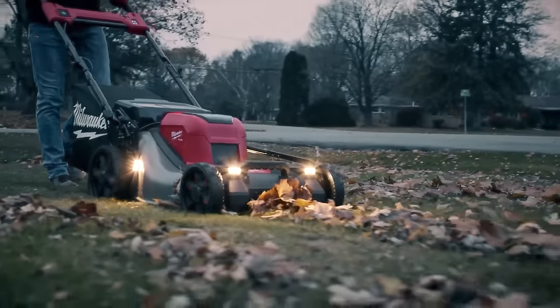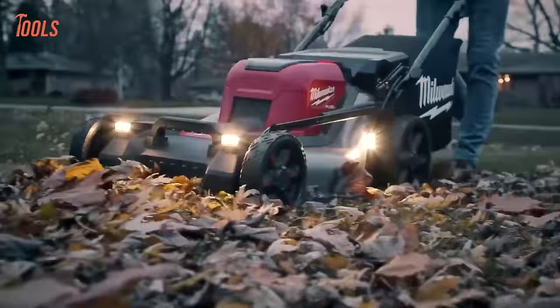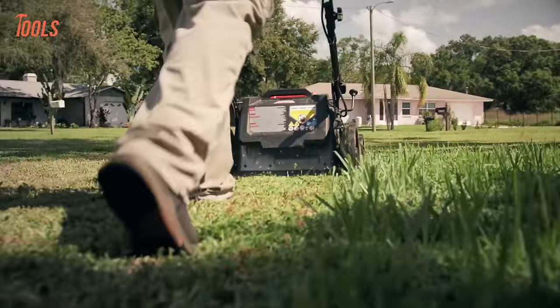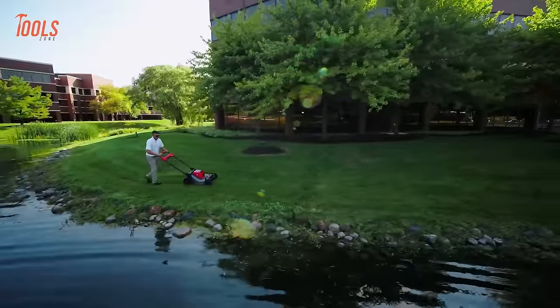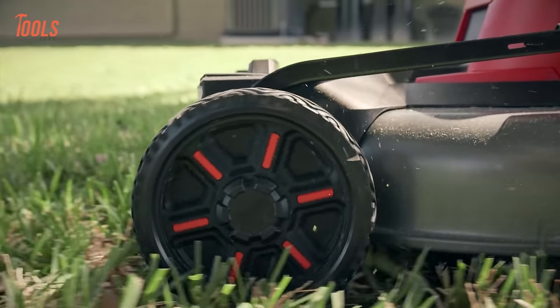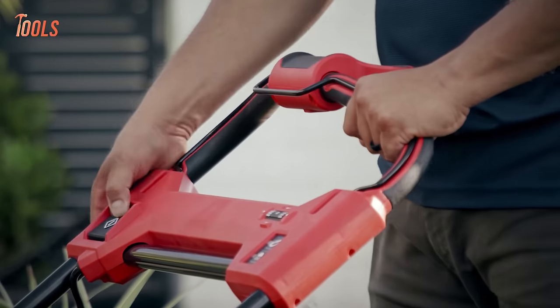With front and side headlights for increased visibility, 7-position cutting height adjustment, folding handles, and upright storage, it offers convenience and precision in lawn maintenance, making it an essential tool for landscapers and homeowners alike.